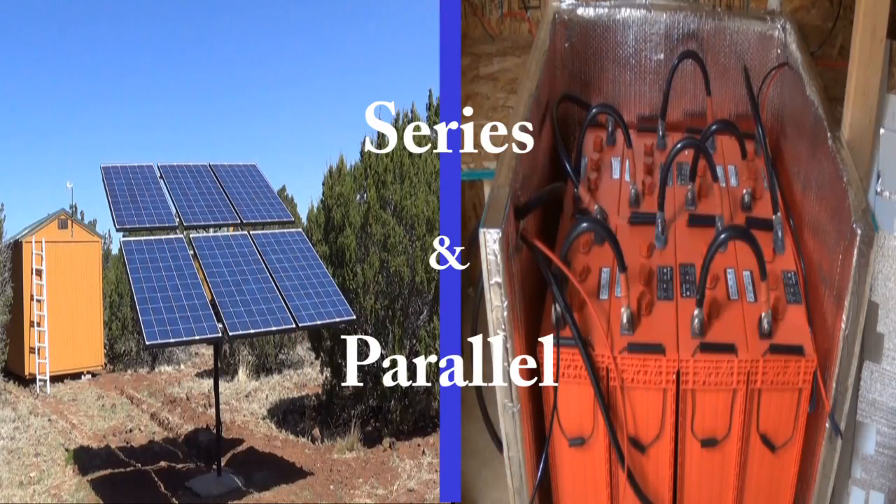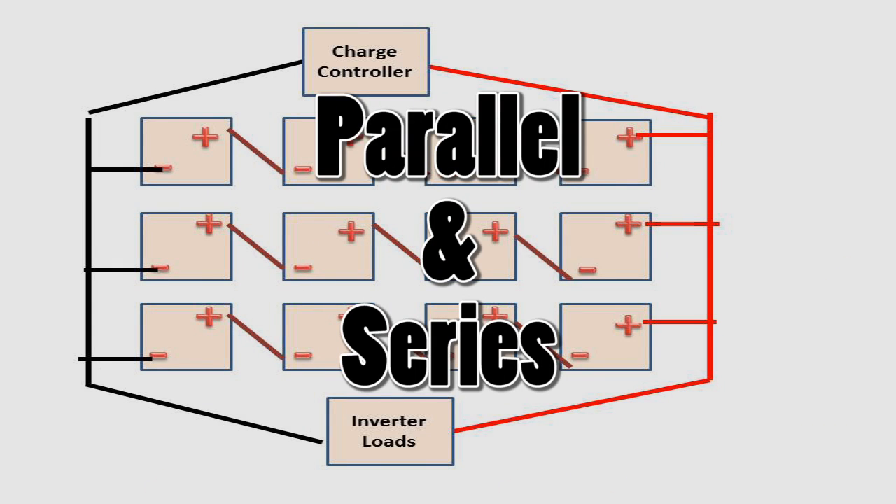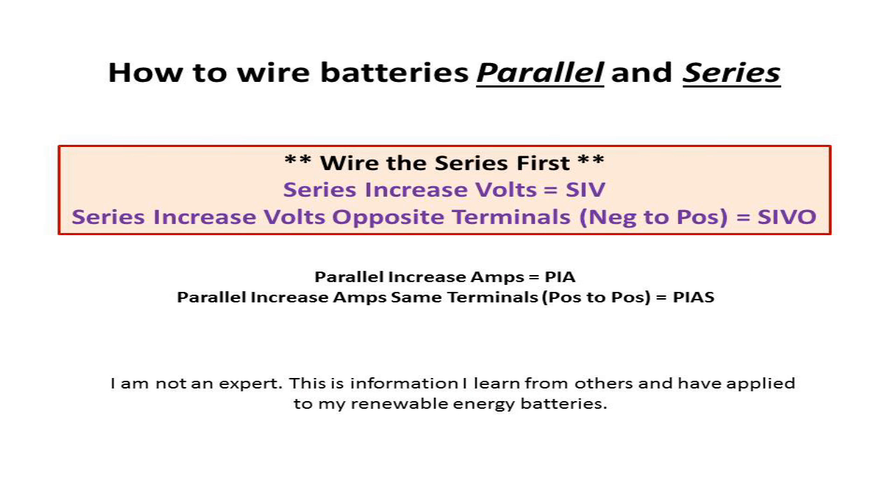Jeff here on the Hat Homestead. In today's video we're going to talk about wiring batteries in parallel and series. I get some questions about how I do it and what it does for me. I'm no expert — I kind of learned through YouTube, talking with others, and my own experience. So I figured I'd come up with a little video slideshow to help define it and show how it's all done.